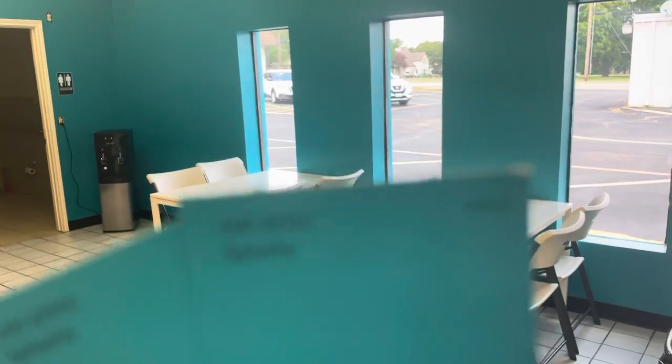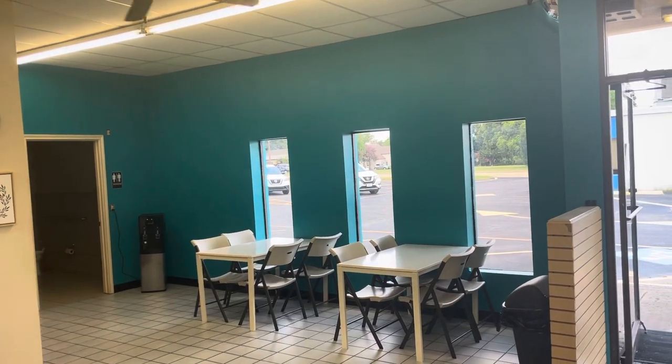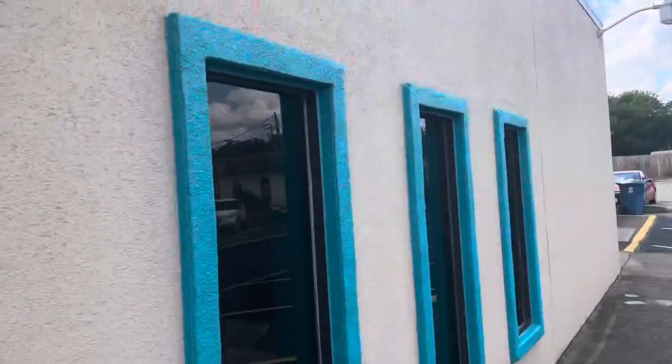There are the paint chips coming into view. This beautiful teal blue color is a Sherwin-Williams color called Splashy — SW number 6942. I'm just going to kind of back up here so you can take it all in. Looks really nice.